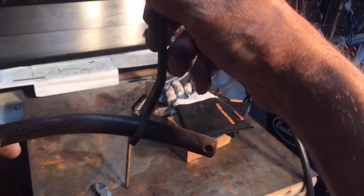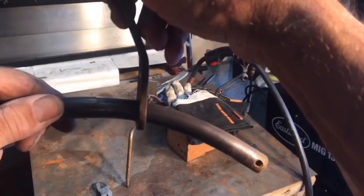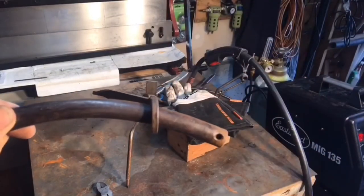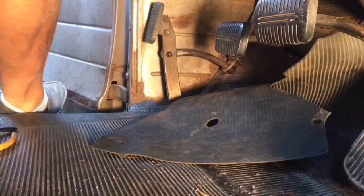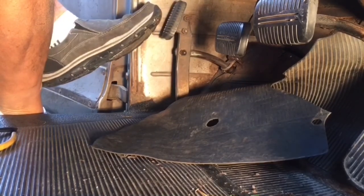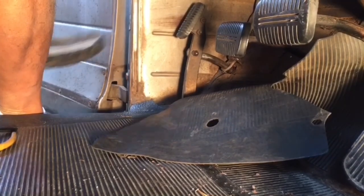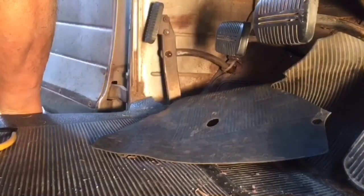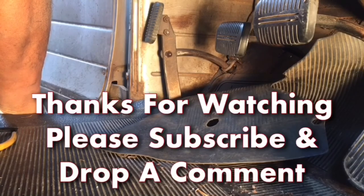I'm hoping that it'll grab and then when you release it, it should come up nice and easy. Let me go back and put that in the truck and we'll see how she turned out. We're going to try the e-brake here and see how she holds. Oh yeah, that's pretty nice right there - seems to hold there too. Alright, well looks like that was a pretty nice little fix there.